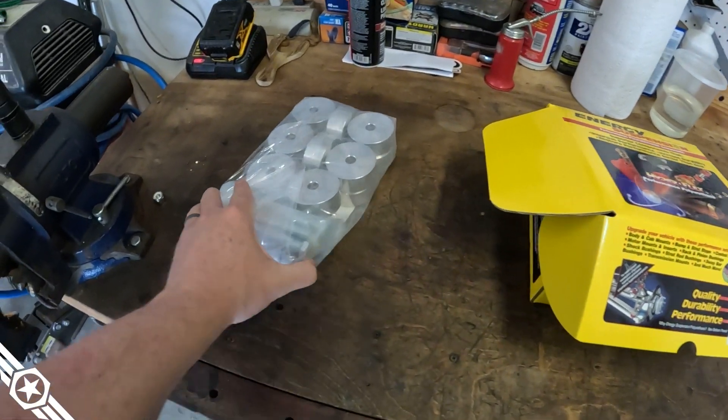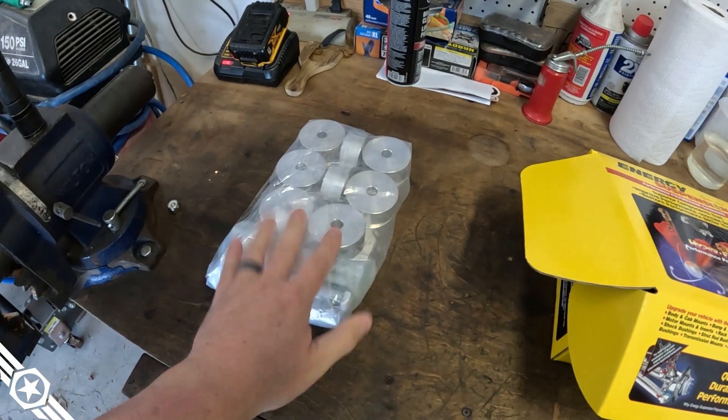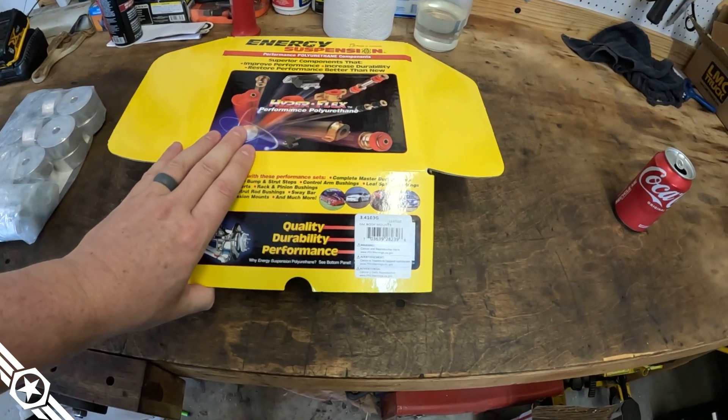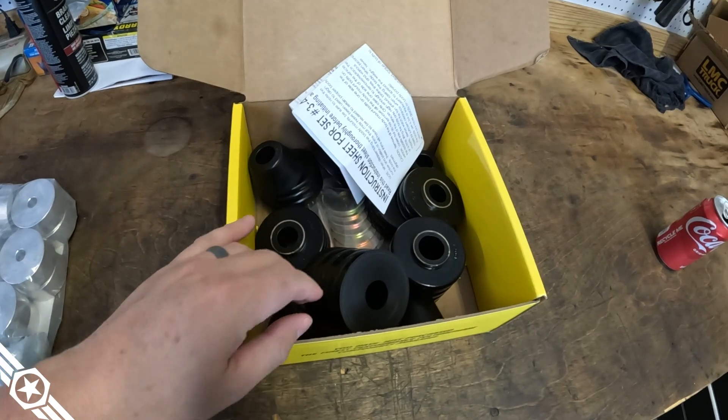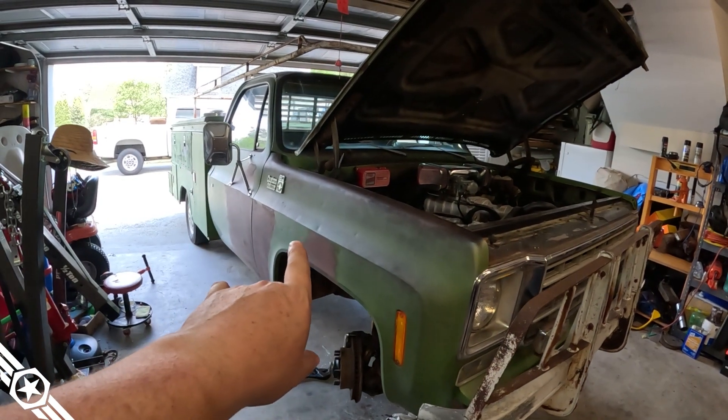Here are the parts: a one-inch aluminum body lift kit and a fresh body mount kit from Energy Suspension — just black bushings for the cab. The plan is to loosen all the cab and front-end body mount bolts, take the passenger side out completely, jack the truck up, put in the new body mounts and lift spacers, then repeat on the driver's side. Square it up, tighten everything down, then move on to the coil springs or the hood.